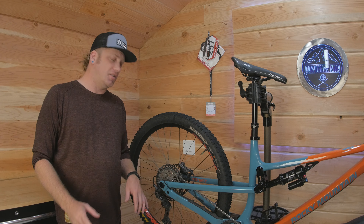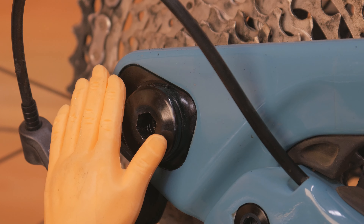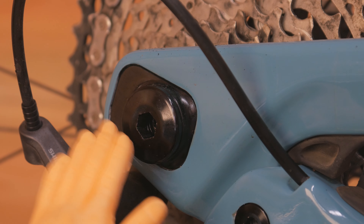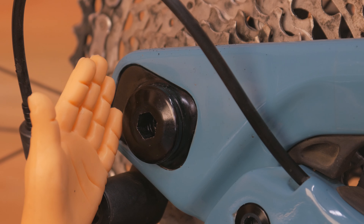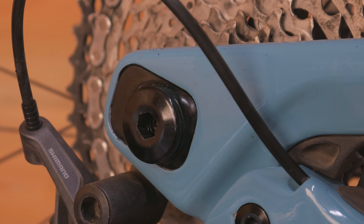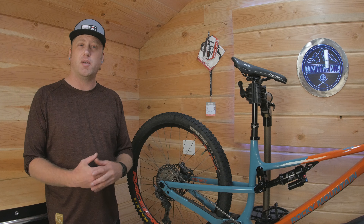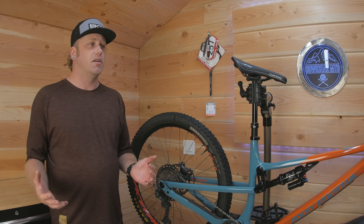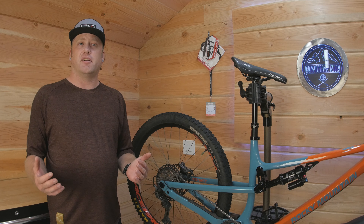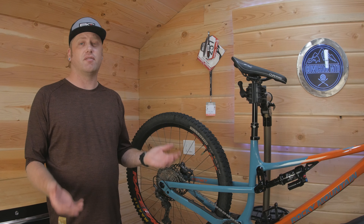Another great feature on the Instinct is there's a flip chip on the rear axle. You can move your rear wheel back 10 millimeters to make it more stable — heavier front end, more stable at high speeds. My mine is in the front position because if you know me, you've probably realized I have an addiction to wheelies. A shorter chainstay makes the front end lighter, which means more wheelies.